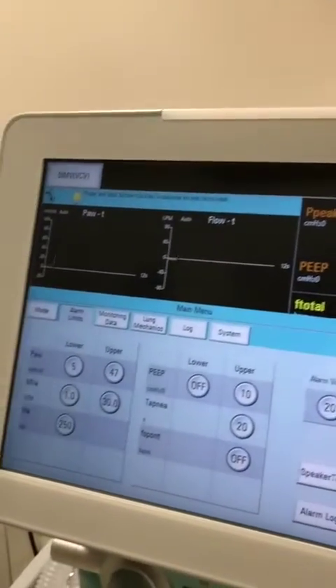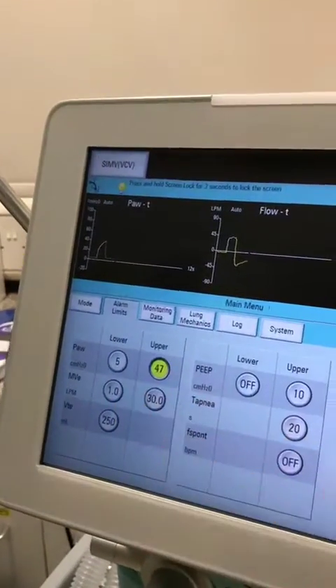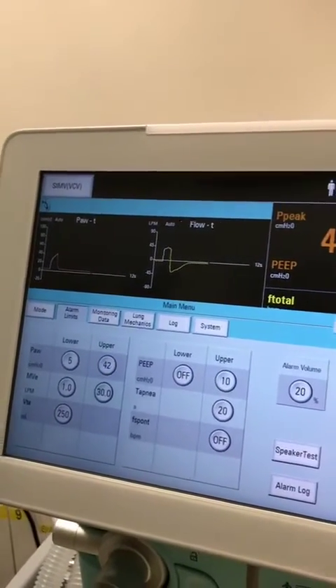For alarm limits and changing your alarms, do the same again — all touch screen — and click to confirm.